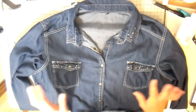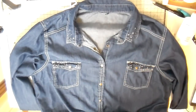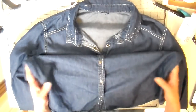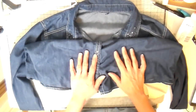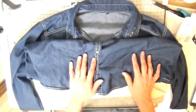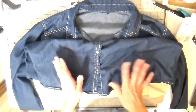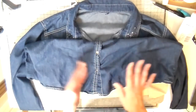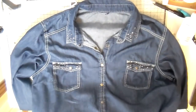Hi everyone, it's Julia. I have an upcycled project for you today. A couple weeks ago I did a thrift store haul and I was able to pick up lots of long sleeve shirts. They had their long sleeve shirts on sale for 99 cents each — I think they were just getting rid of fall items to make room for spring.